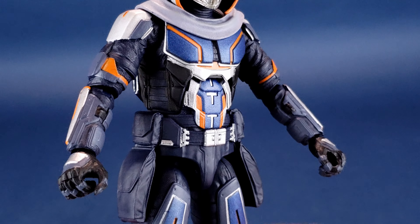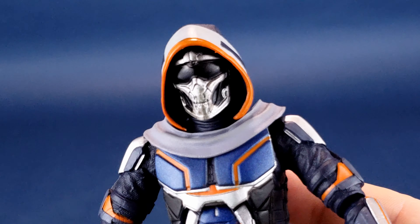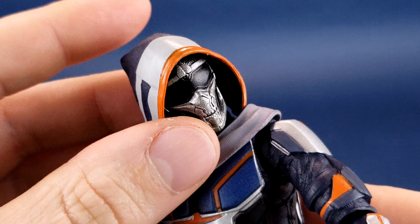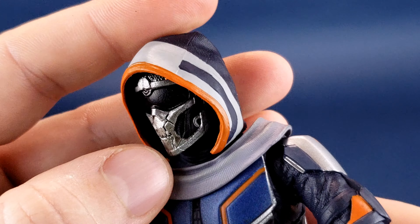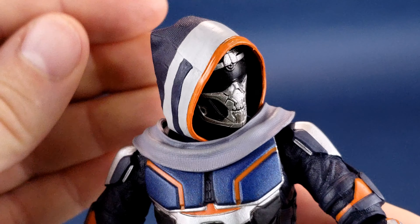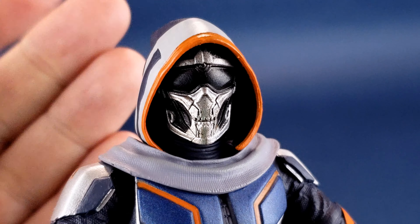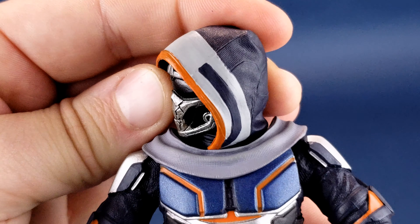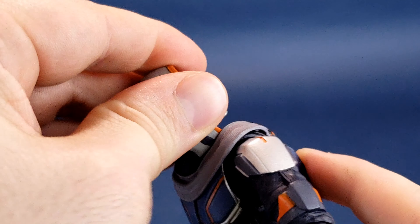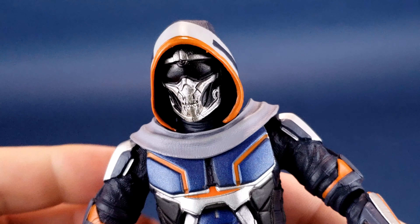When we look at the figure's posability, one thing I do like is that they kept the posability for the hood as well as the head. Normally when you have a head inside a hood, the head is a separate piece and it never really works. But to their credit, there's an extra piece that hides the fact that the hood is moving with the head. The head moves down, up, slightly back and forth, and you can rotate it all the way around. The hood is a softer plastic — not super soft but soft enough that it has a little bit of give.